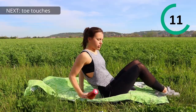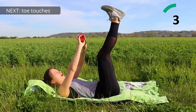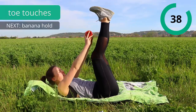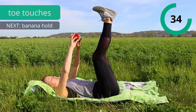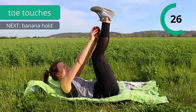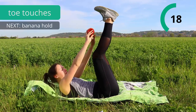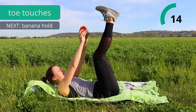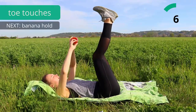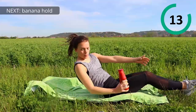Next exercise is going to be toe touches. So lay down on your back again, lift up your legs — they don't have to be straight — and now we're gonna lift our weight to our toes, try to touch them and go back down. Keep your lower back pressed into the ground and exhale when you get up and inhale when you get down. Try not to move your legs so they're always staying in the same position.